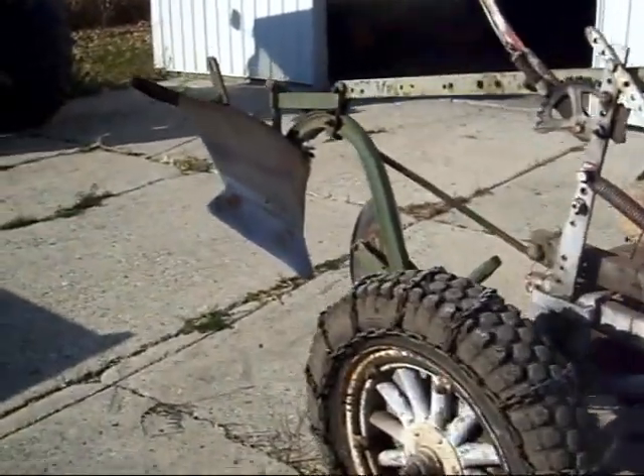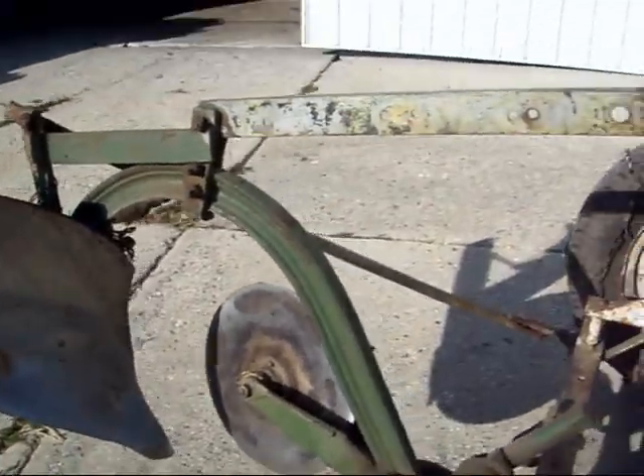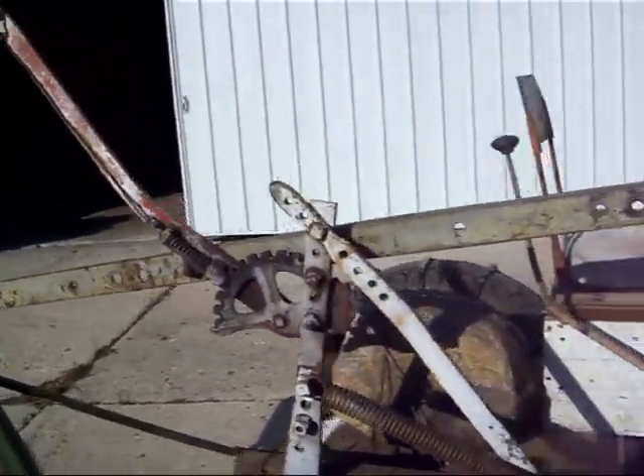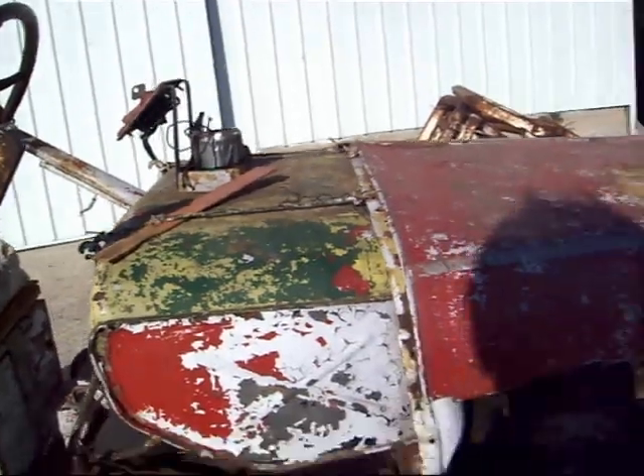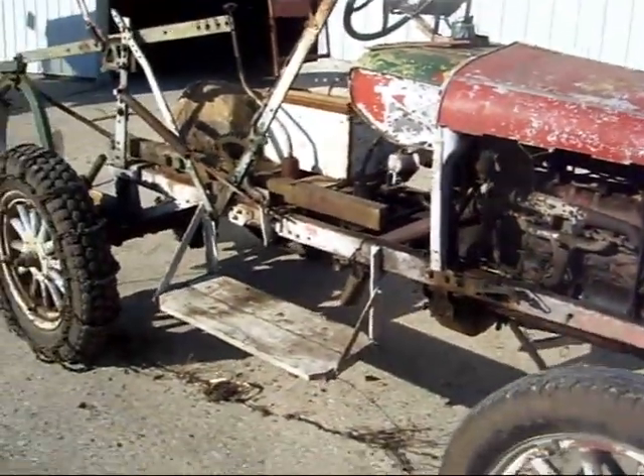I think I need to do a little work on the plow — it doesn't seem to want to suck down quite far enough and we've got to shove it back a little farther. But other than that, it is what it is, and it's time to put it away until next year.